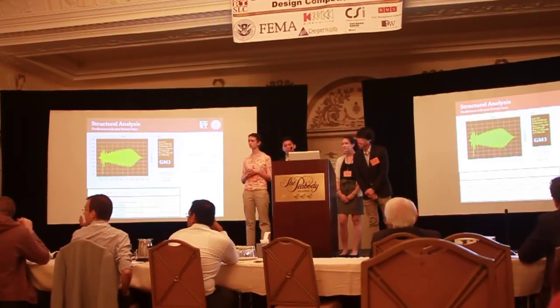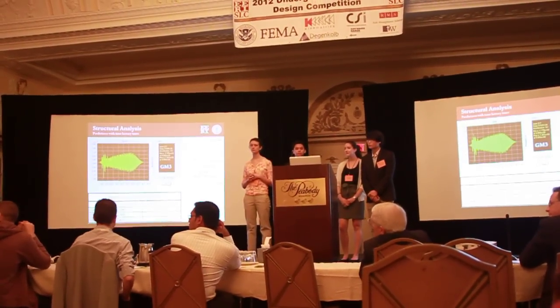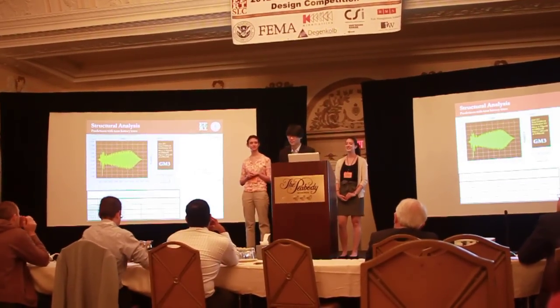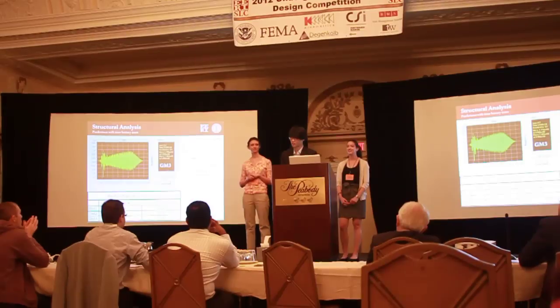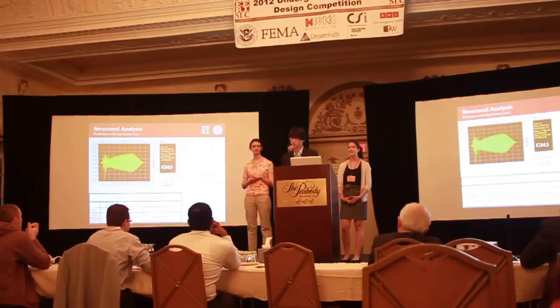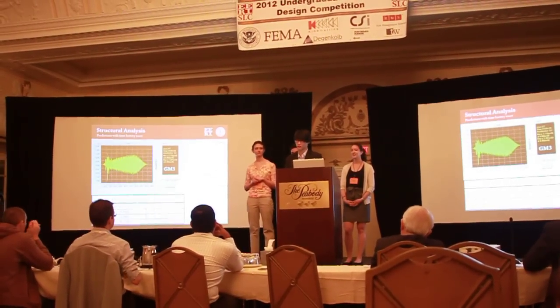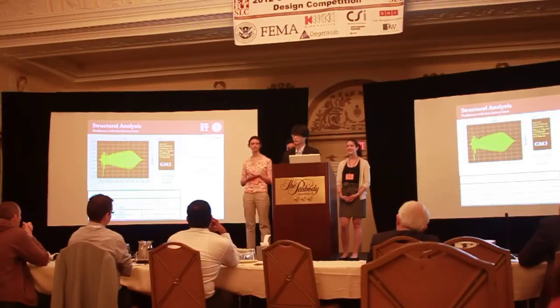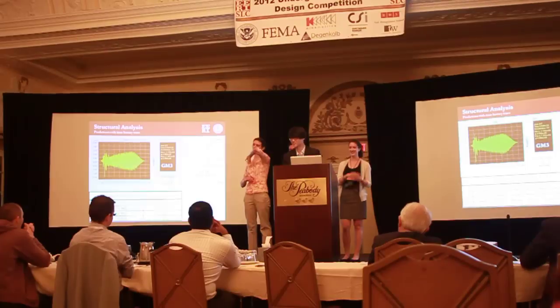Q: Which ground motion did you use in your physical testing? A: When we did our first analysis, we actually tested all three ground motions and survived those pretty well. So we ended up just doing a sine sweep at about two hertz and two inches amplitude. After a while it only just broke. What broke was we had used a roof weight that was way too high in our first test, and it broke like a beam at the top and fell down.